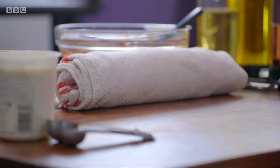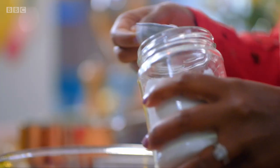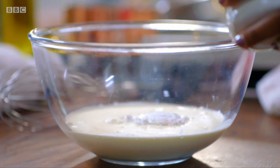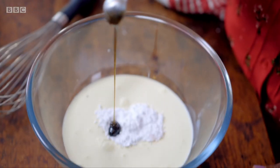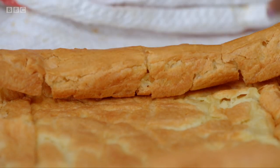So what's an eclair roll without some filling? That's the best bit, right? What it needs is an oozy, creamy, yummy filling. Whip together cream, icing sugar and vanilla paste, and spread the mixture out over the choux pastry.